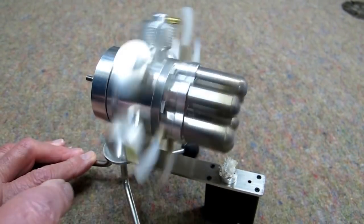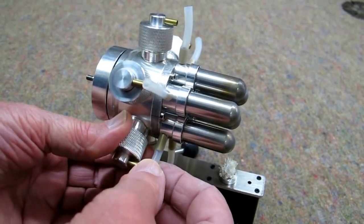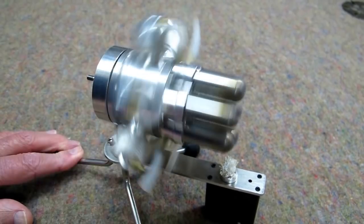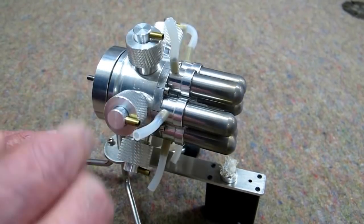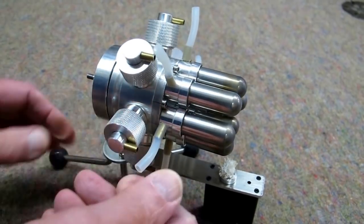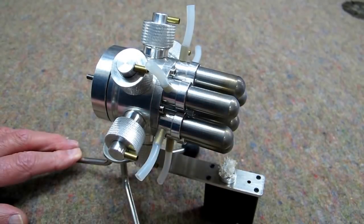Disconnecting all the tubes, when I spin the engine the displacers make no noise at all. If I connect one cylinder and spin the engine, that one displacer is making noise. So that verifies the fact that the piston going up and down does work against that displacer.